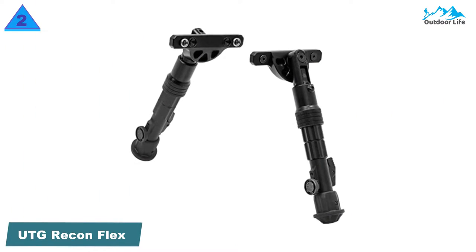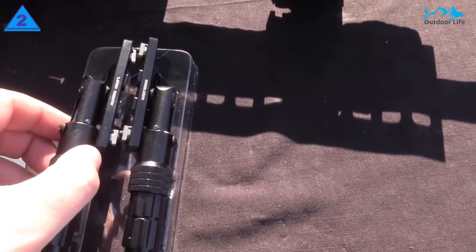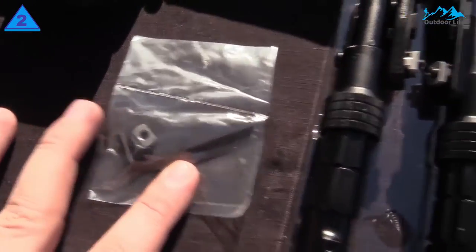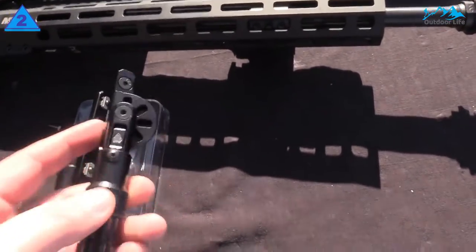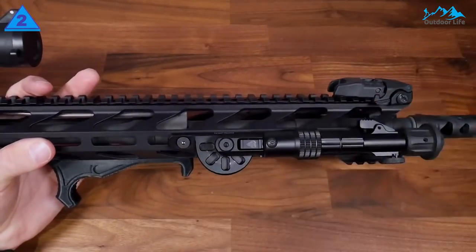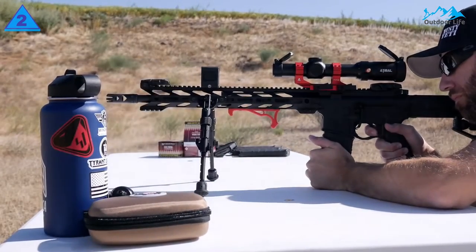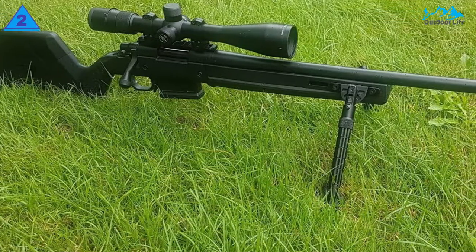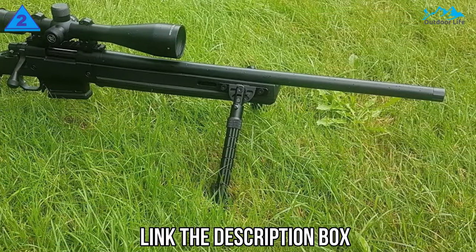Number 2: UTG Recon Flex M-LOK Bipod. The UTG Recon Flex M-LOK Bipod has two legs attached to the rifle's handguard at 3 and 9 o'clock. The bipod legs fit neatly beside the barrel, keeping the lower portion of the handguard free from obstruction. The legs are spring-loaded for quick bipod deployment, use stabilizing forward tension, and are made with lightweight aircraft-grade aluminum. Leapers is a manufacturer that develops products for advanced hunters and uses in different shooting sports. It uses an M-LOK system that is fixed by a two-screw clamp assembly.